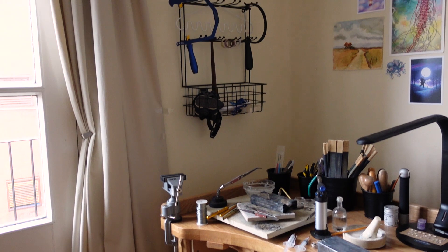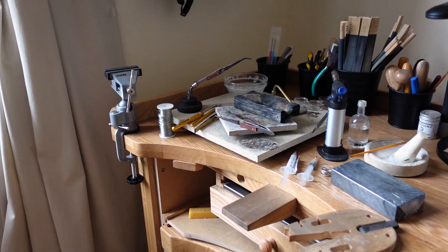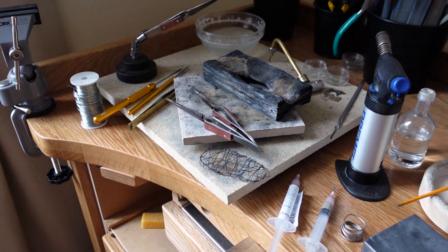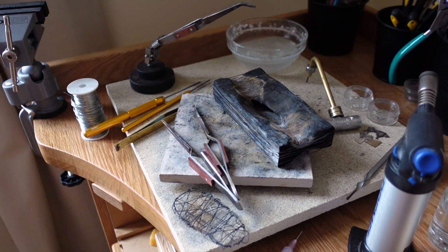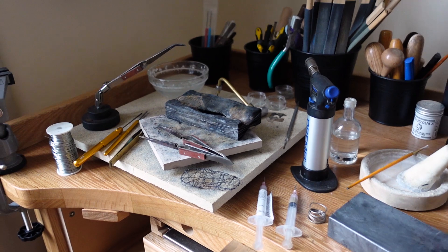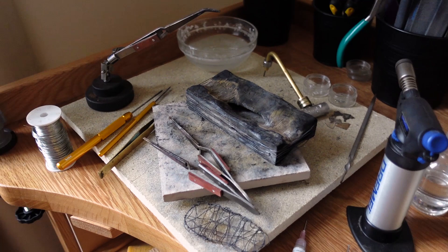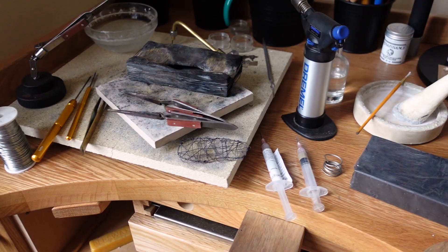My bench and soldering station is placed in the corner of this room, right next to the huge balcony doors which help me let fresh air in. While I don't have a proper ventilation system — which is important when you're soldering — this still helps keep it a little better and protects me from the fumes. Hopefully soon I'll be able to upgrade and get a proper ventilation system too.